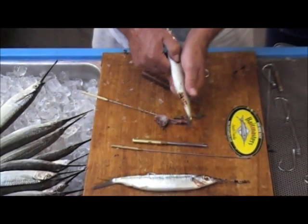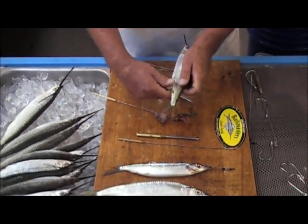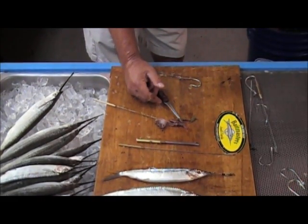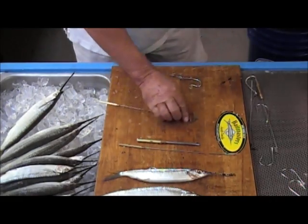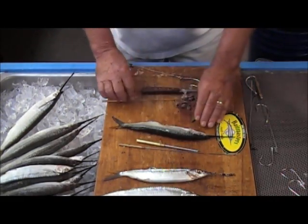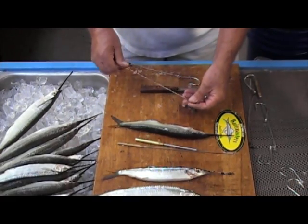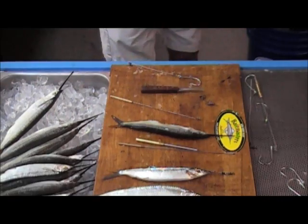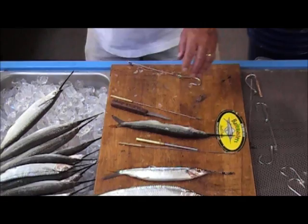One of the things left in the bait is the swim bladder, which is full of air. Just take the bait and wash it out a little bit — clean it up like that, and the bait is ready to rig. You should clean your bait out regardless of whether you're rigging a single hook weedless rig, a double hook, or however you rig your ballyhoo. You really should clean them out like that.